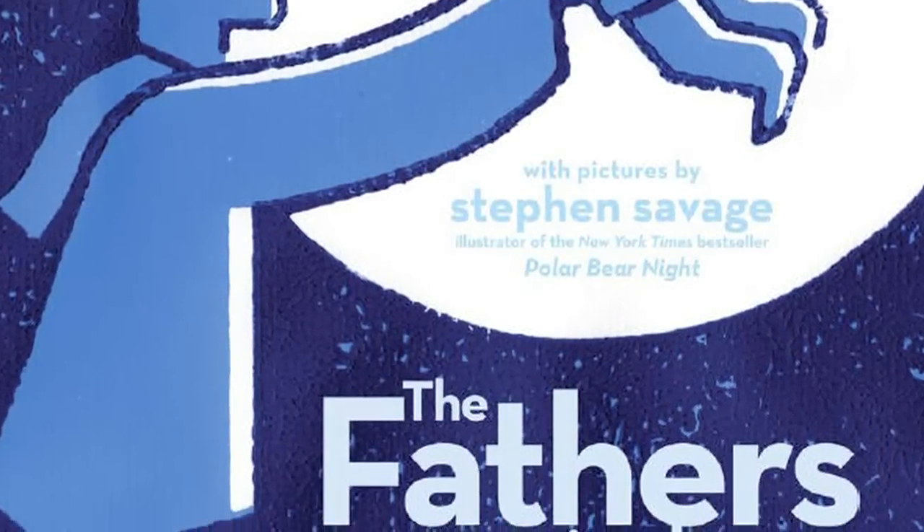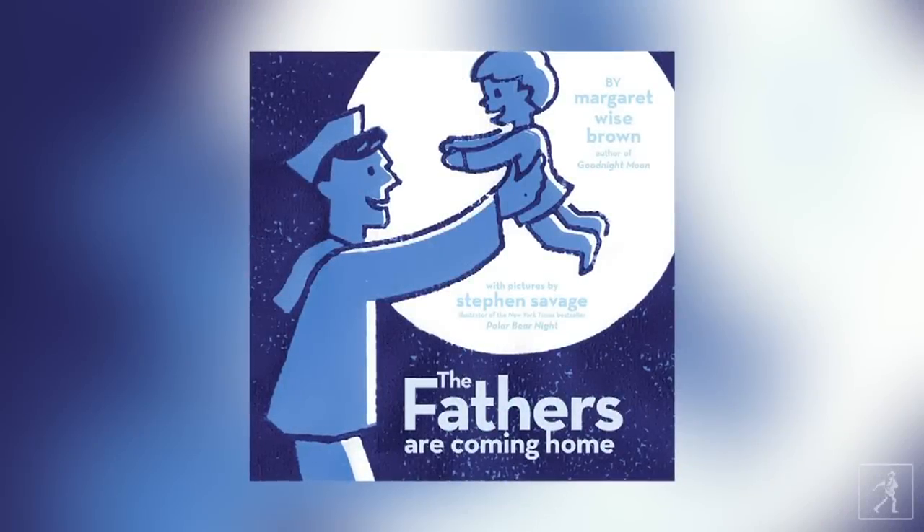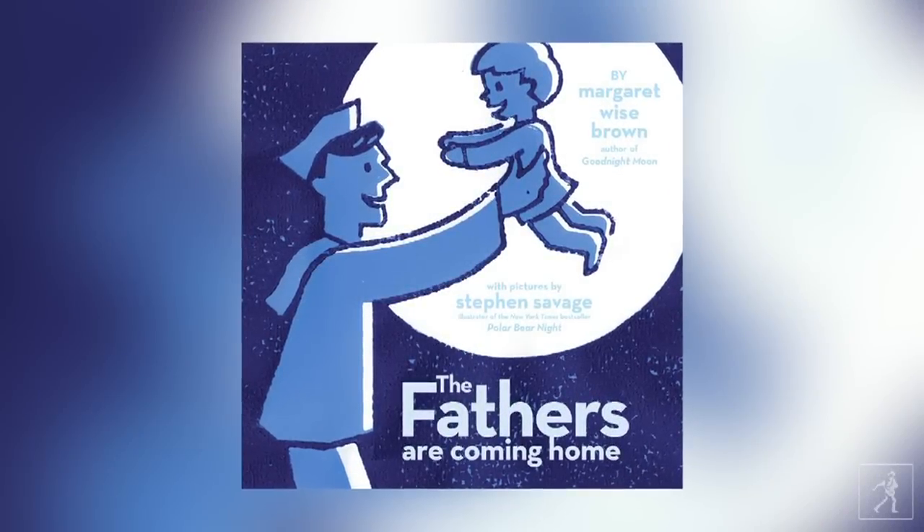I worked on this project for about two years. Here I am working on a text by the most famous children's book author ever — an icon of children's literature. There's such a rich history of Margaret Wise Brown books and the illustrators who have worked on her books, like Clement Hurd and a long list of people. I wanted to make sure I was keeping pace with those other illustrators.